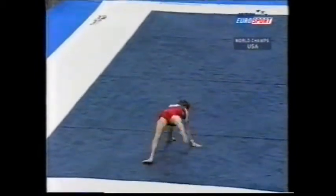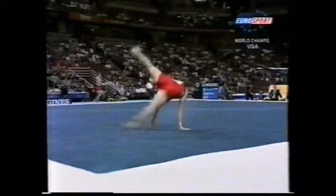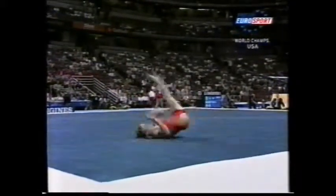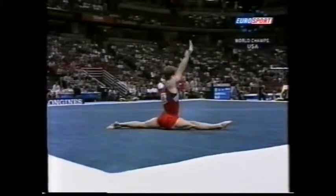Fantastic second combination, open with double twisting, double back straight. A bit of breakdancing there — nice combination, the kind of originality that the judges are looking for.